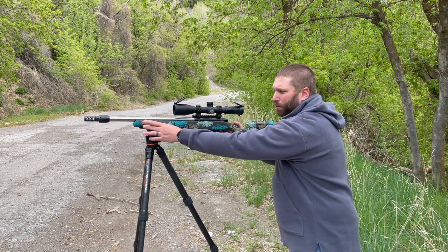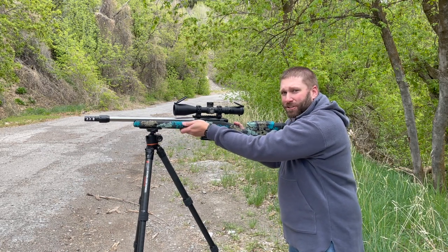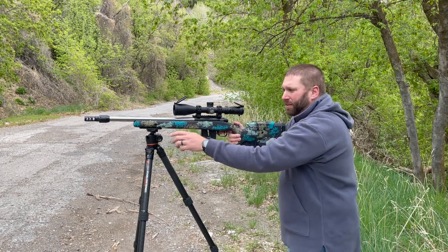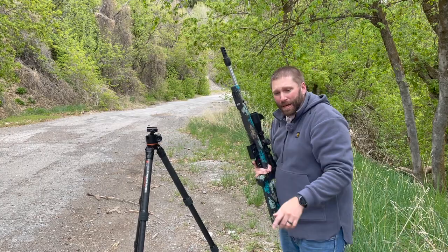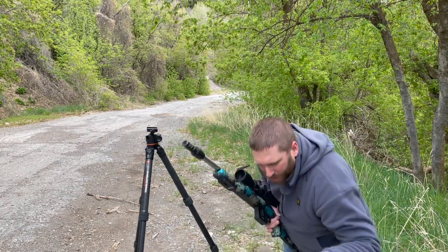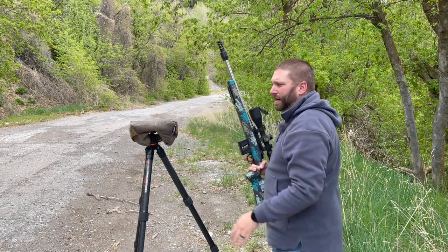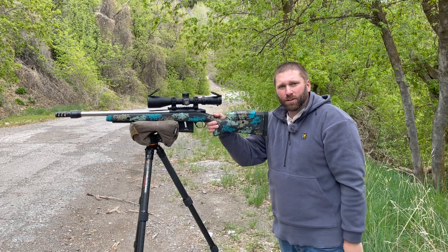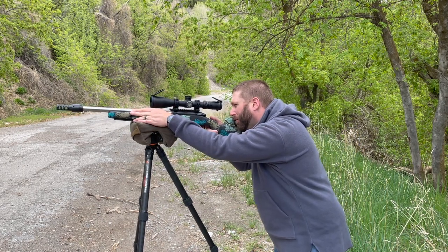One thing about this setup — most people would prefer to see this Arca Rail back further. I don't like how that feels on my hand when I carry the rifle, so I've got mine up front. Because of that, instead of locking into this head most of the time, I'm actually going to use a bag. You can see here I've got an Armageddon Gear Shmedium. I can throw that down right on top of that tripod and rest the rifle on that bag.